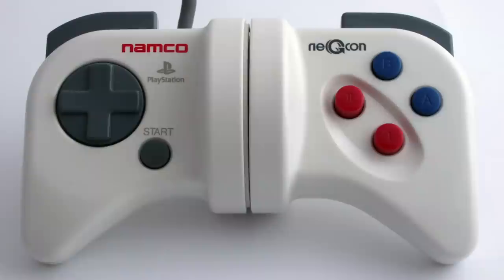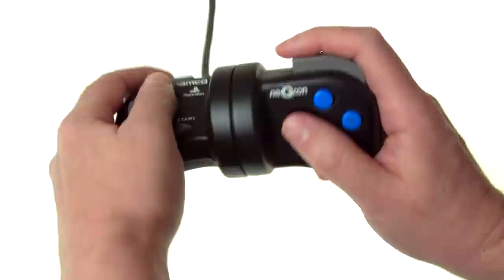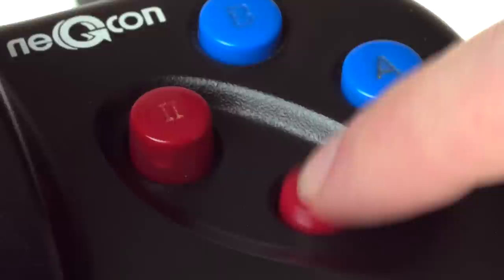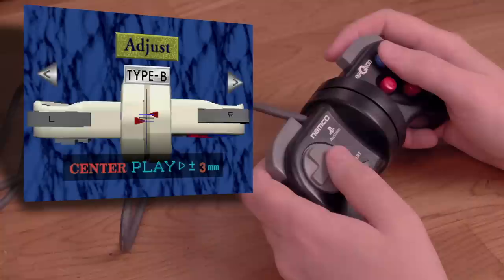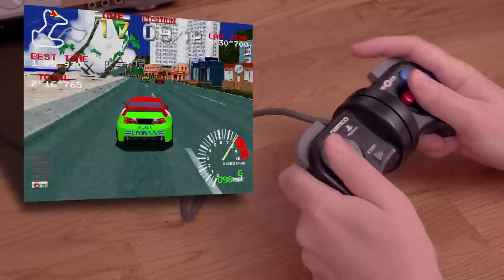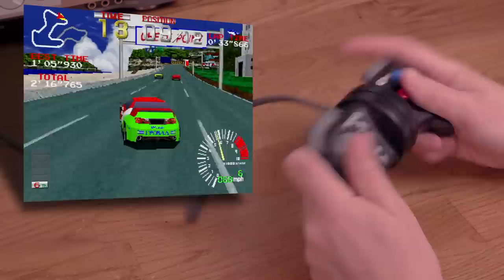Here's the NejiCon from Namco for the PlayStation. I've always been curious about this controller since the PlayStation originally launched, and now I have a cool black one. It features twisting action to steer your car, very springy analog one and two buttons, springy analog shoulder buttons, as well as normal start, A, and B buttons. The one and two buttons have a really long throw, so it can be tough to fully press them in sometimes.